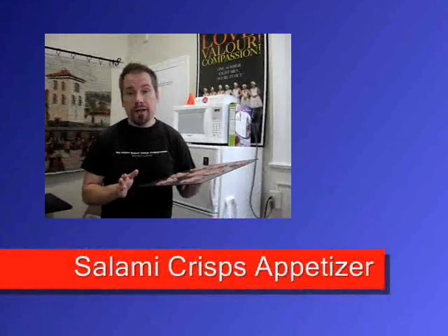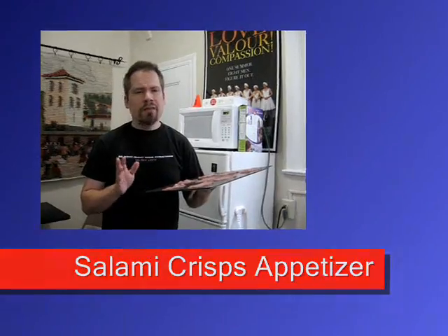And then for the main course, an open face yellow fin tuna sandwich with avocado, tomato and guire. The first recipe of three today is salami crisps. I've done this recipe before and it's worth repeating.